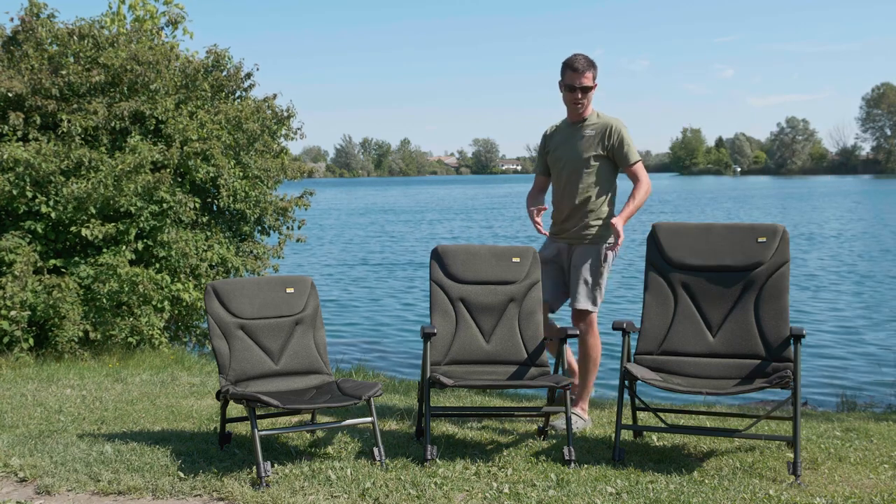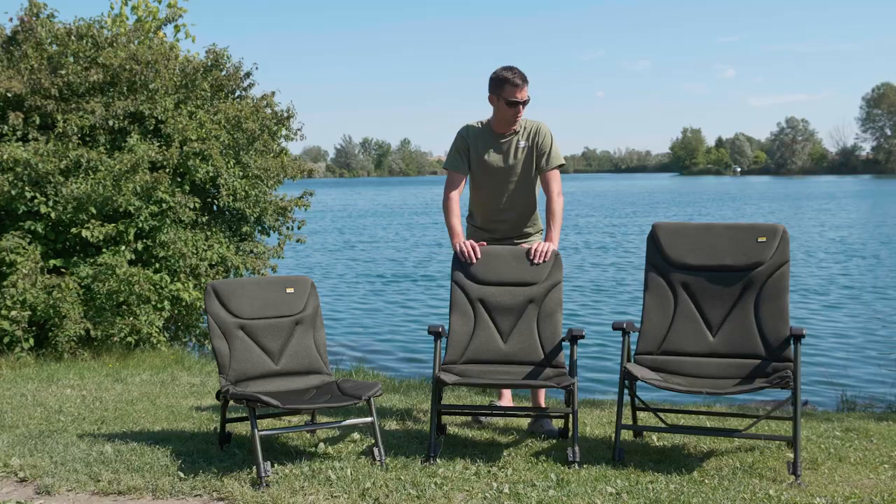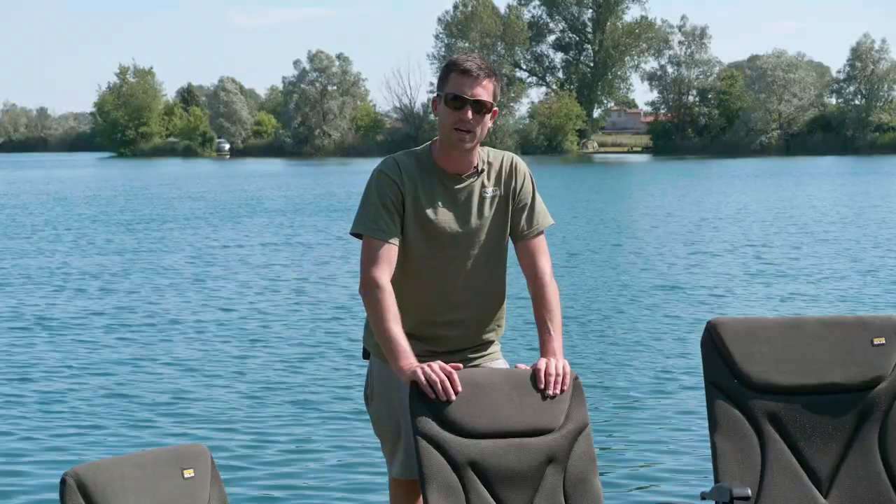This one in the middle is just a smaller version of the Wide Boy — that's the standard recliner. Again, all the key features that you'd find on the Sea-Tech range.